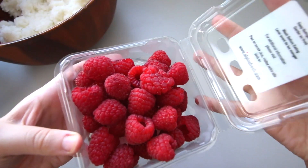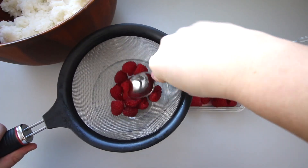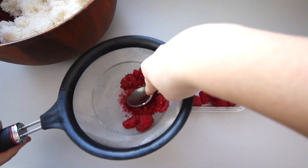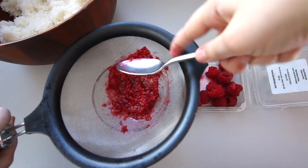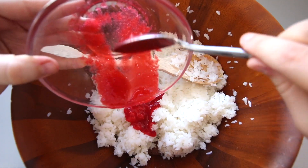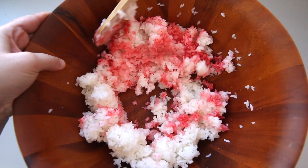Since this is for Valentine's Day I thought it would be really fun to make the rice pink, so I'm just taking some raspberries and placing them into a strainer. Then with a spoon I'm pushing them into the strainer to get all the juice out without the seeds. Pour the raspberry mixture over the rice and mix it in. And now you have super easy pink sushi rice. I really love the flavor of the sushi rice with the raspberries — it's really good.